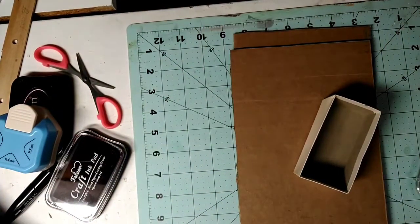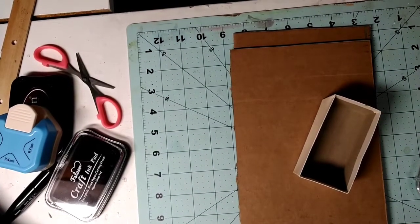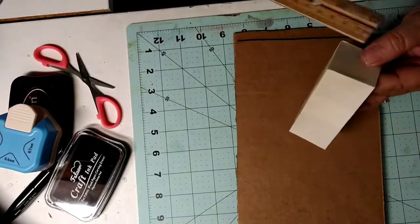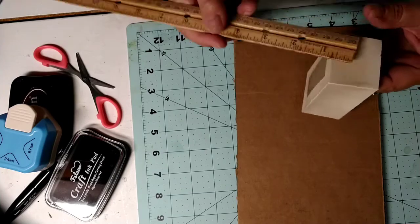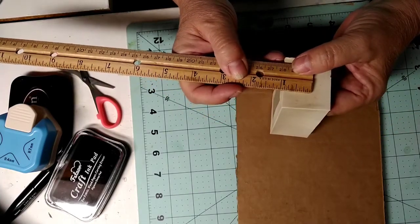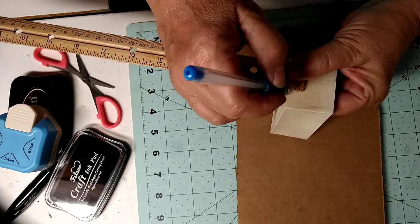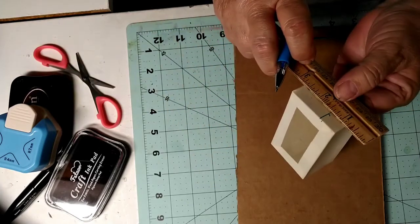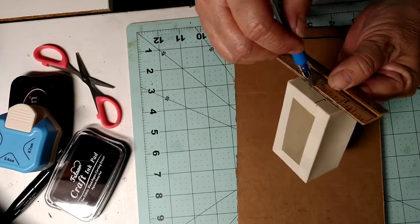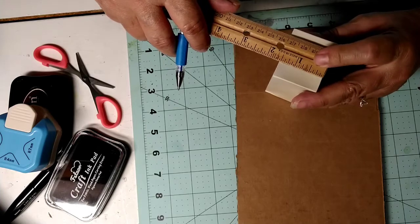Ouch, I hit my knee guys, sorry. I'm hoping we can get through this part tonight — the initial stage. What I have to do is mark this. I'm going to go a half inch, so this is how deep it's gonna be. I'll show you what I'm up to — I hope this is gonna work out.